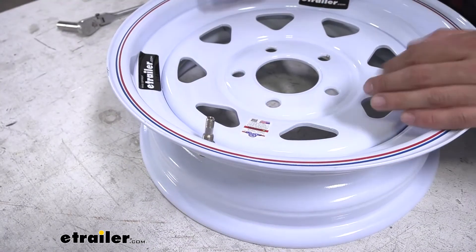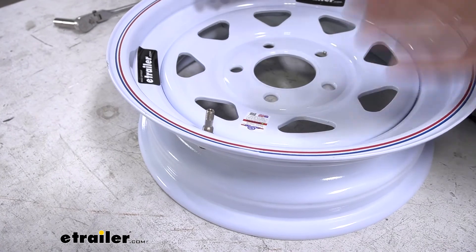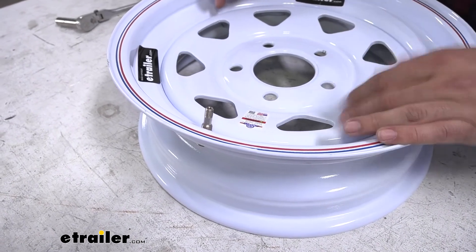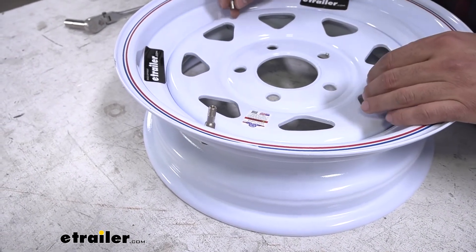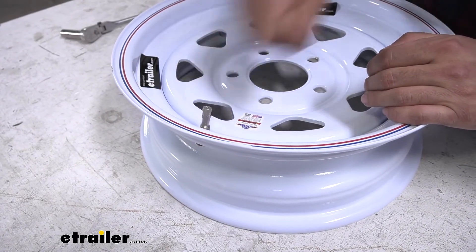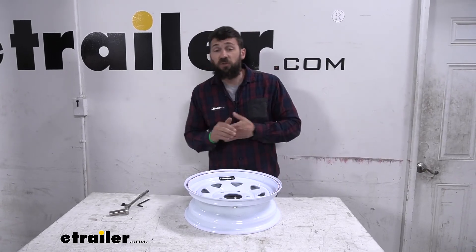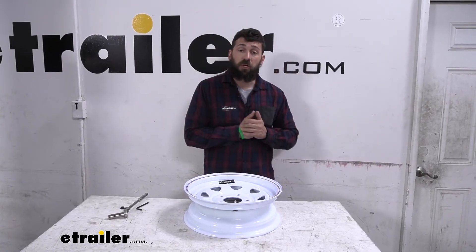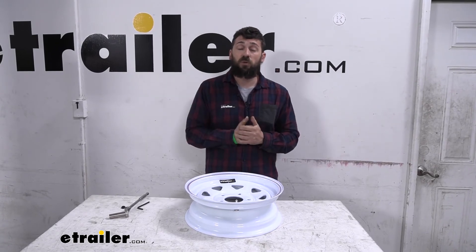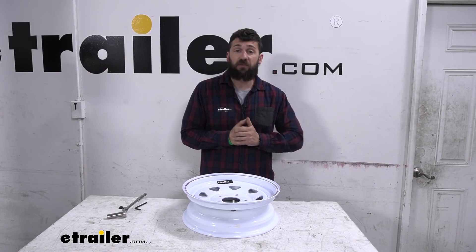Go ahead and put some air in your tires. We always recommend at eTrailer to fill the tires to the maximum psi listed on the sidewall while the tire is cold. Then screw on the valve cap and that's going to do it for your installation. We've got one of our wheels done here — just repeat those same few steps on the other wheels for your trailer. And that's going to do it for our look and installation of the Americana metal bolt-in valve stem.